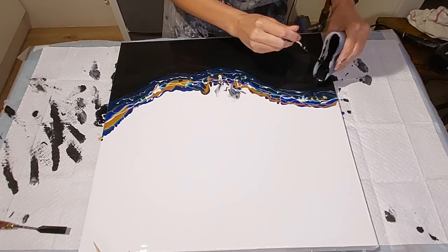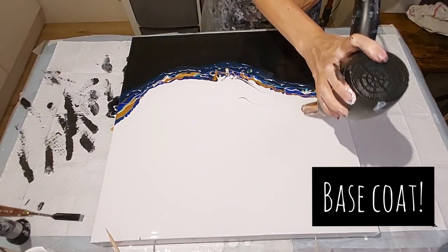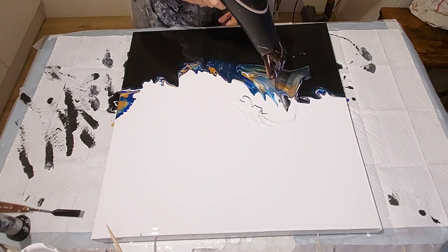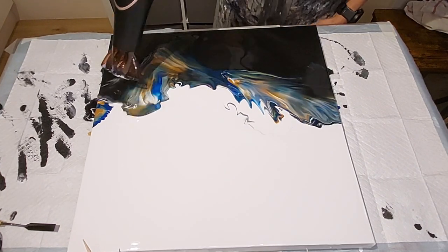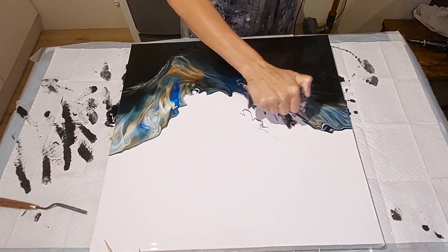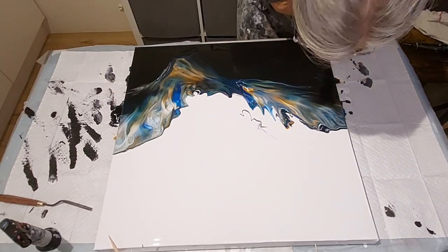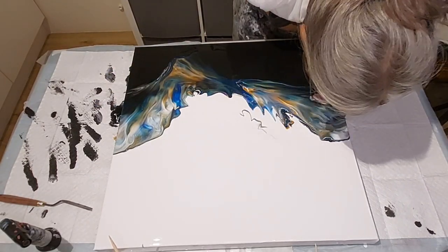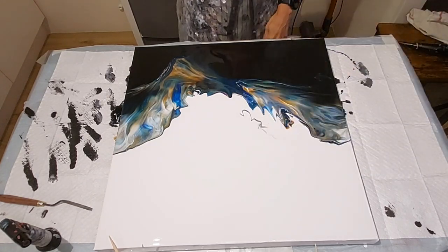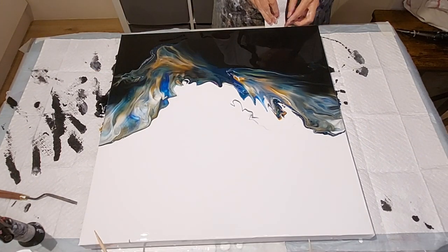I'm just going to lay my black puddle — and then a little bit more of the gray as I do my blow-over. That's how I do my Dutch pours. Using the Rinskadana method, I blow the paint over top of the colors. Now you're going to see me explaining that I've got way too much paint on the canvas, but I love this composition. I'm going to have to ruin this composition a little bit to get all that extra paint off the canvas.